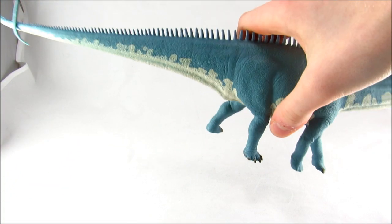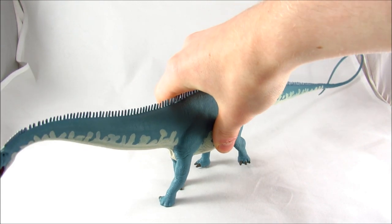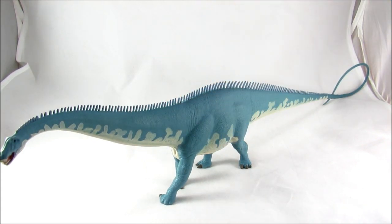All of the proportions are just looking great. The pose is simple but very fluid, very nice. Nothing is too thin or too bulky, nothing looks off. The overall shape and silhouette of the figure is just very iconic Diplodocus.